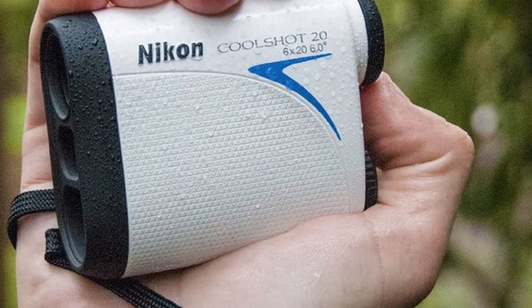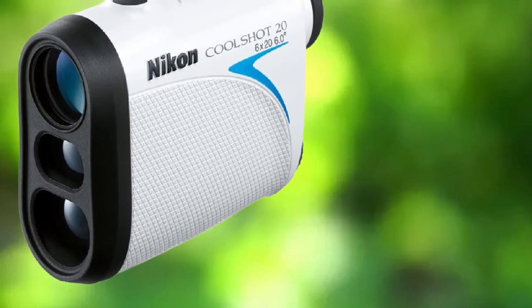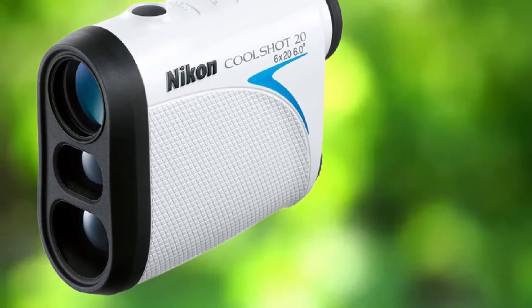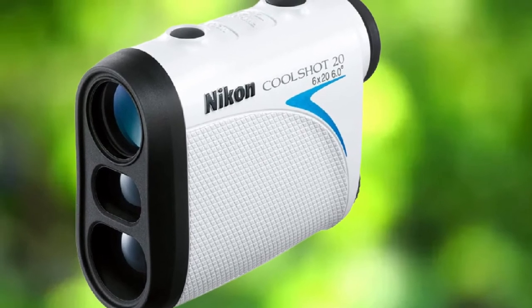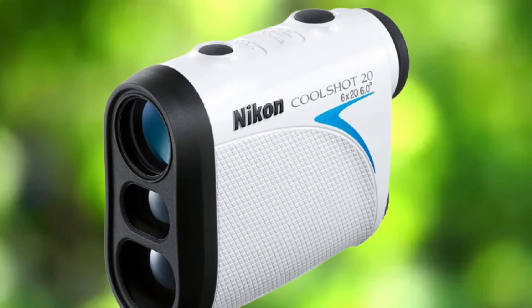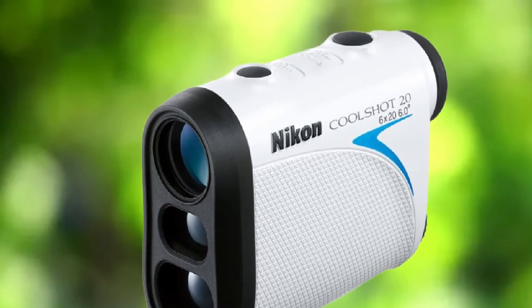The Nikon CoolShot 20 can be used for hunting, bow targeting, or golf range-finding purposes. It also has a scan mode to let you get a constant range reading as you move. It is completely waterproof, so you can use it in any weather condition. The gadget runs on batteries which are shipped along with it. A one-year warranty covers all issues.